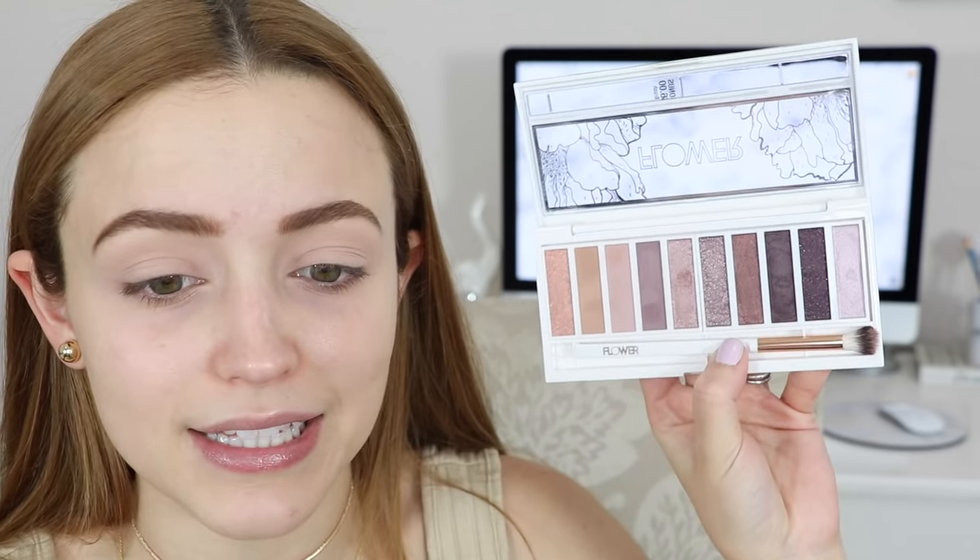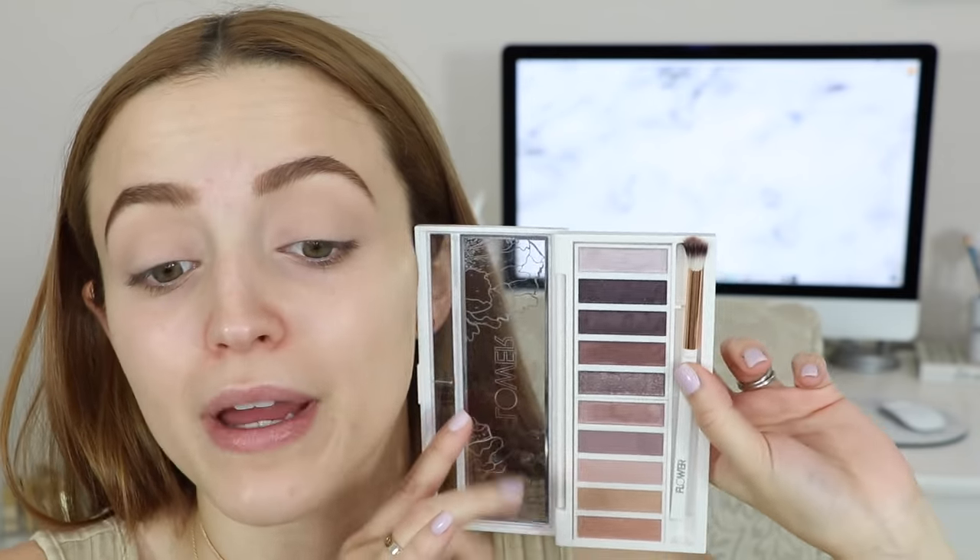I'm starting off with my eye makeup first because I've never used this eyeshadow palette before. I've already primed my lids and we're going into the Flower Beauty shimmer and shade eyeshadow palette. This is a brand by Drew Barrymore. She came out with a few different palettes — a more neutral one and a more bronze one. I also purchased the bronze one, but when I got it in the mail it was completely shattered. So today I'm using this one, the warm natural palette.